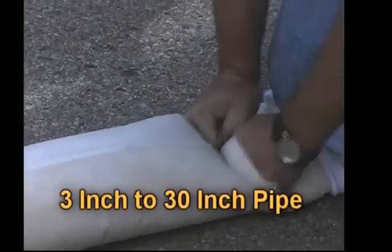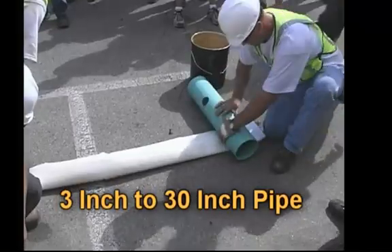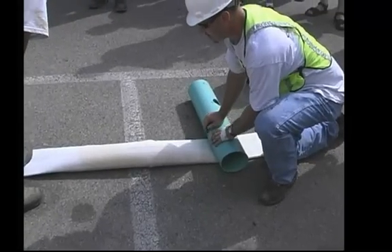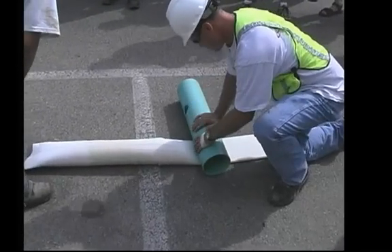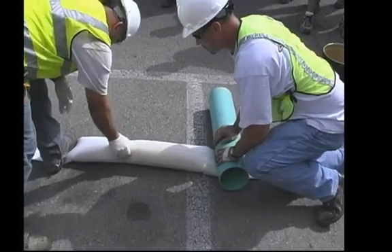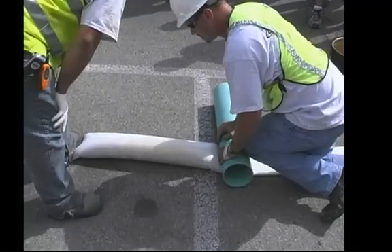This liner here can be done from 3 inch up to a 30 inch pipe — sectional liner. It can be shots of 2 foot, 5 foot, 10, 15, whatever length you need. We can also do sectional shots with this.